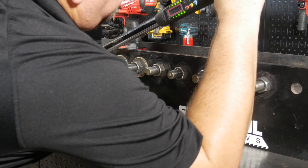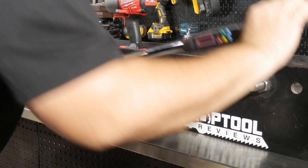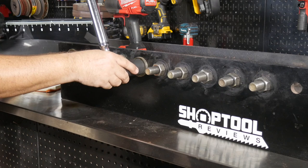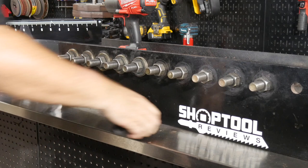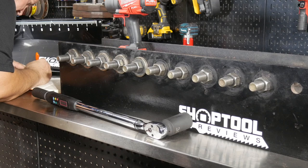We used our I-beam with those nuts and bolts welded in place, took our Proto torque wrench, and torqued these nuts down to 100 foot-pounds. We did five at a time, then did 20 of them — so we did that four times over to get a control sample of 20. Then we came back and measured how much force, with the torque wrench, it took to remove those nuts that we had just torqued on at 100 foot-pounds. Using the digital torque wrench for both putting them on and taking them off gave us a good control sample to measure the different impacts and torque sticks against.